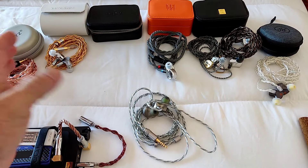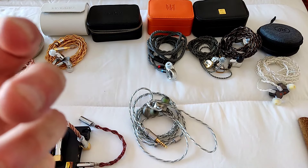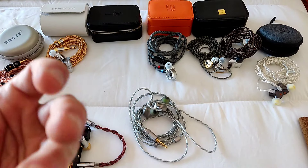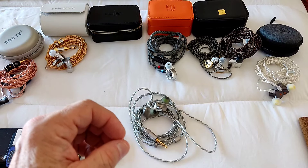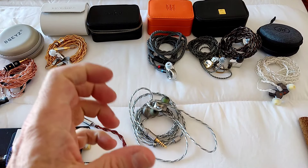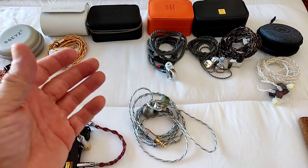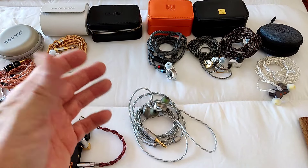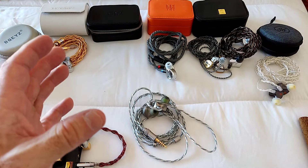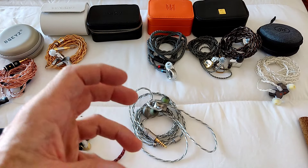I tried the black nozzle and found the differences from the gold are so minor I struggle to pick them up — the graphs confirm they measure almost identically. The blue bass nozzle does accentuate bass but achieves that by making the upper mids and treble more subdued, resulting in an overly warm presentation I didn't enjoy. So I wasn't 100% happy with any of the stock nozzles.